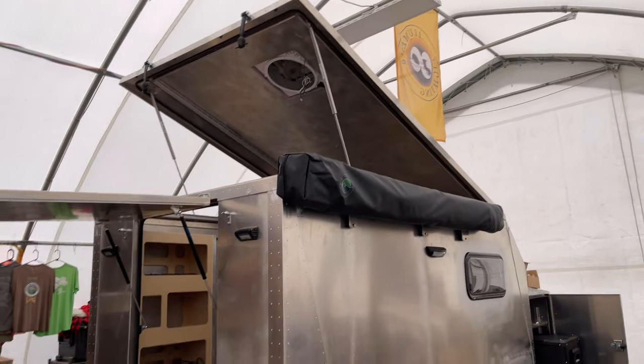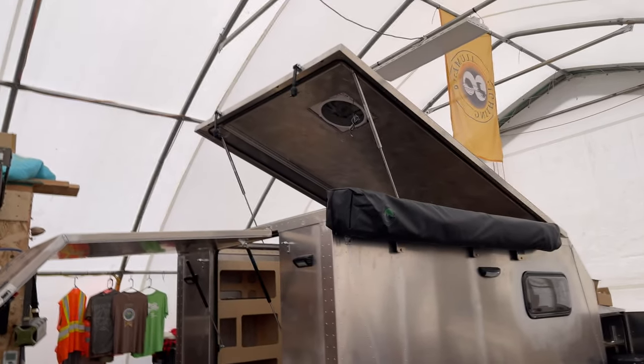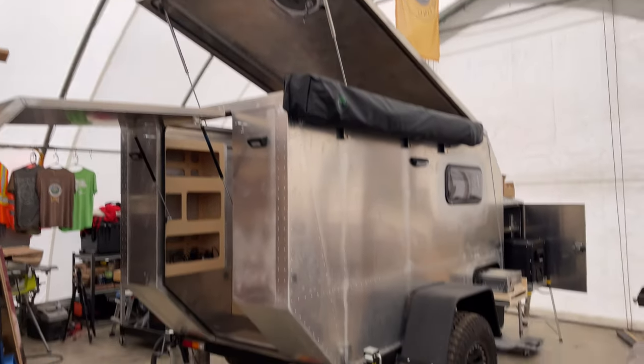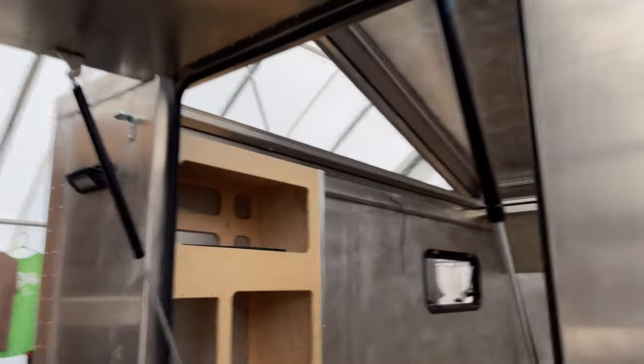Let's see how that looks from outside. The roof opens up like this — it will all be covered with a tent. The tent is getting done; I have an appointment scheduled at a local place to do the work in about a week.